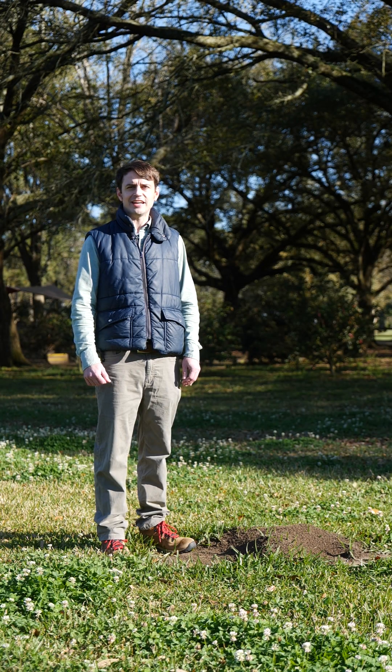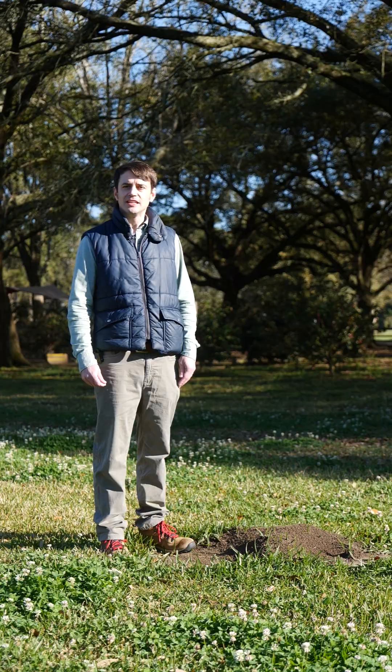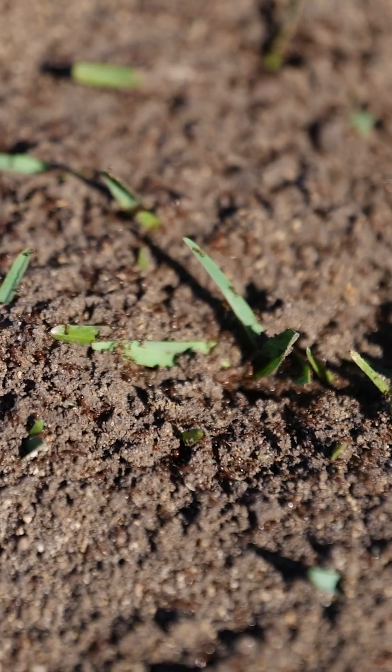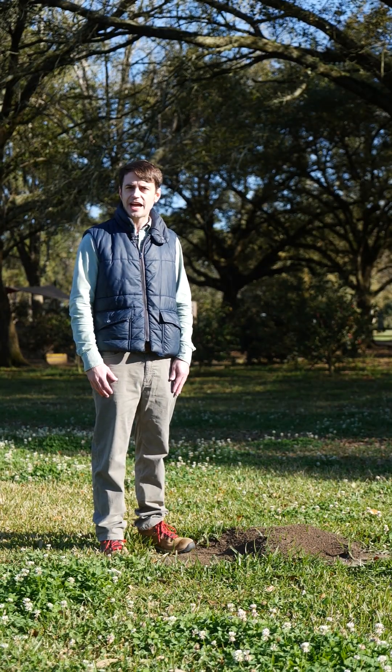Hello, Aaron Ashbrook here with the LSU AgCenter, and I'm going to talk to you about fire ant management today. You may be wondering how to control these fire ants in your yard and your landscape. And despite your efforts, we are always managing fire ants because they reinvade the territory afterwards.